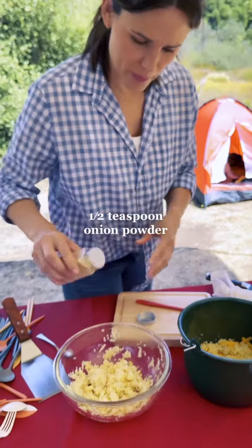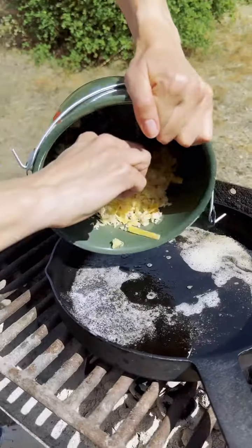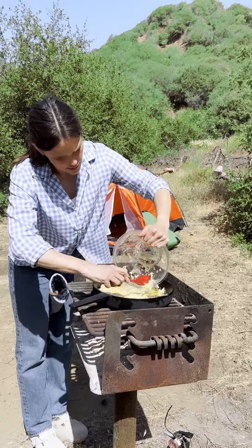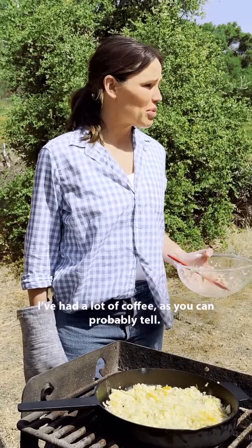Onion powder. Let us prepare our pan. The trick is to let this cook without touching it until it browns. Had a lot of coffee as you can probably tell.